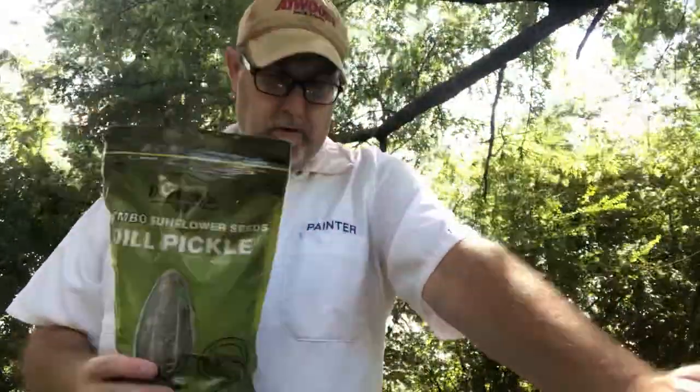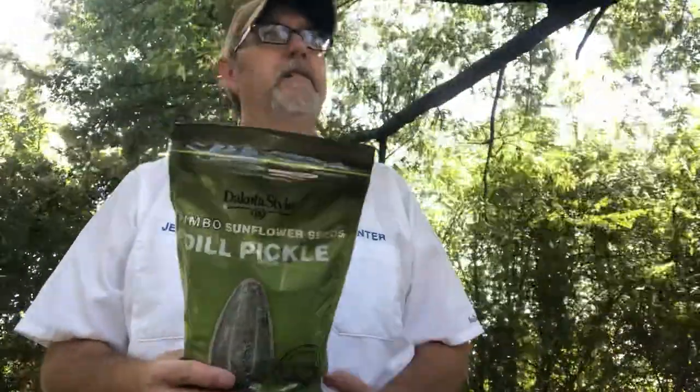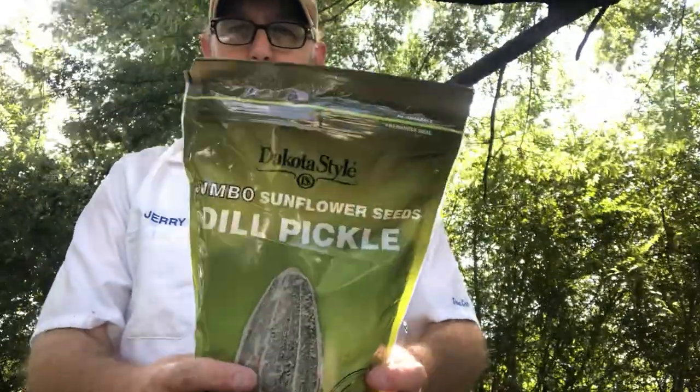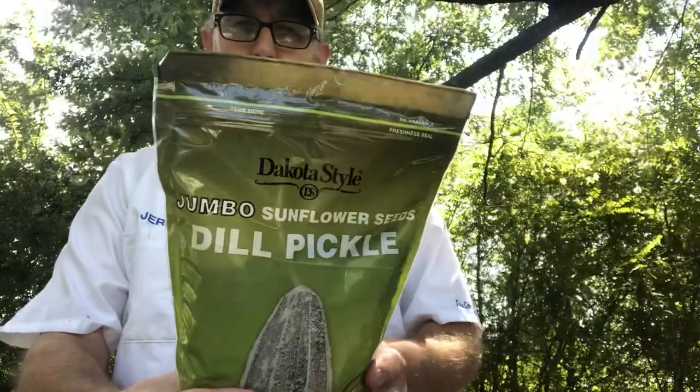Hello, I'm Jerry Fork. I've got some sunflower seeds here. This is the Jumbo Sunflower Seeds Dill Pickle. This is from Dakota Style.